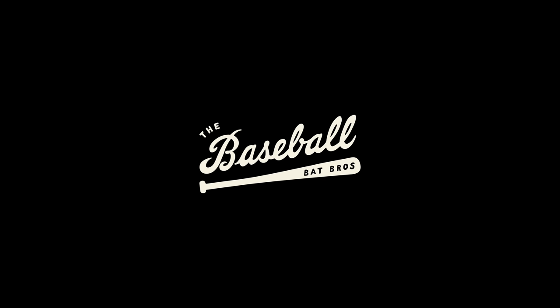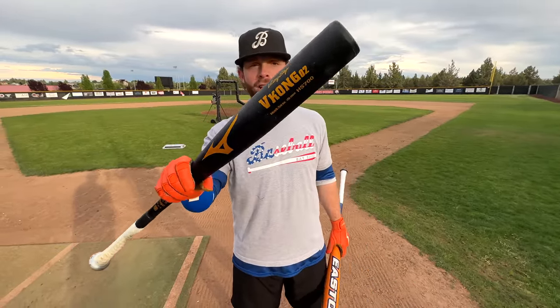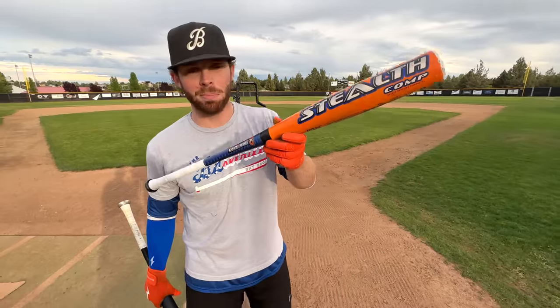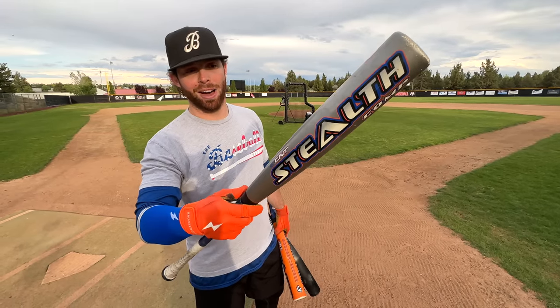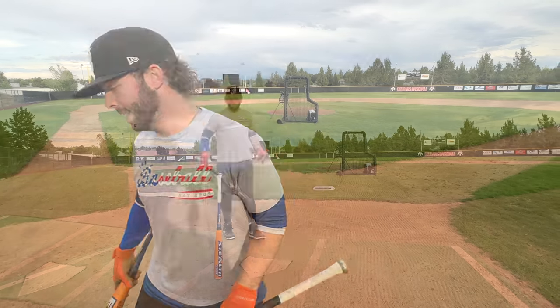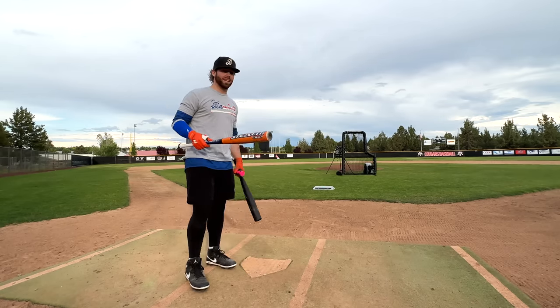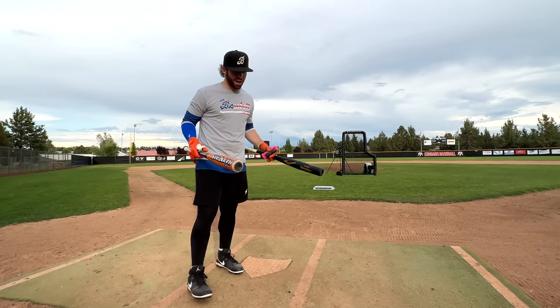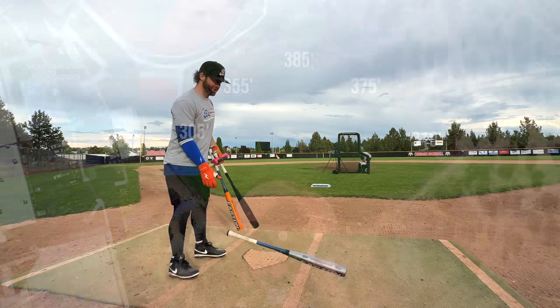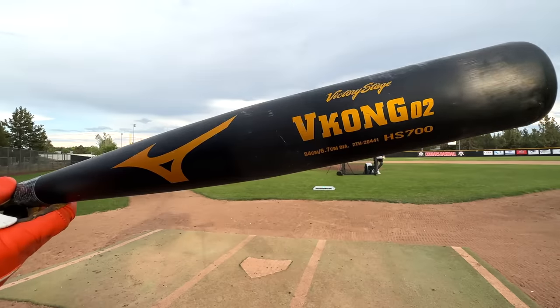What up, we're here with the Baseball Bat Bros and today we're bringing back out the juiced Mizuno V-Kong 2 to see if it's truly as hot as a BESR. We have the most legendary BESR of all time — the Orange Stealth Comp — and if you were playing back in 2008, you'll remember the regular flex version too. We're hunting for 110 exit velocity today. Stealth Comp vs. Mizuno V-Kong, let's get it.